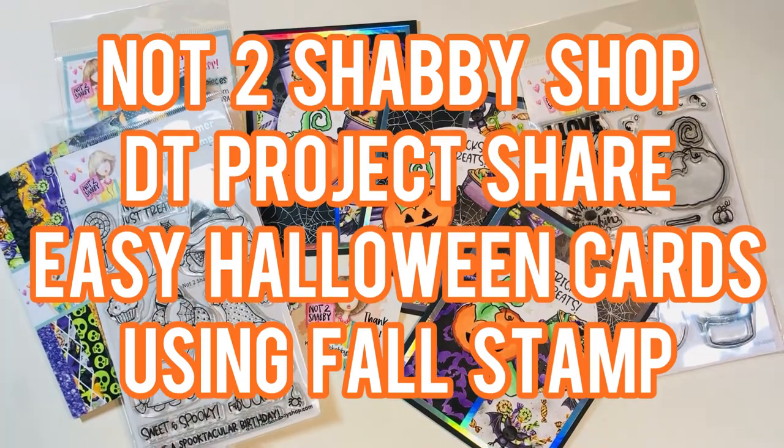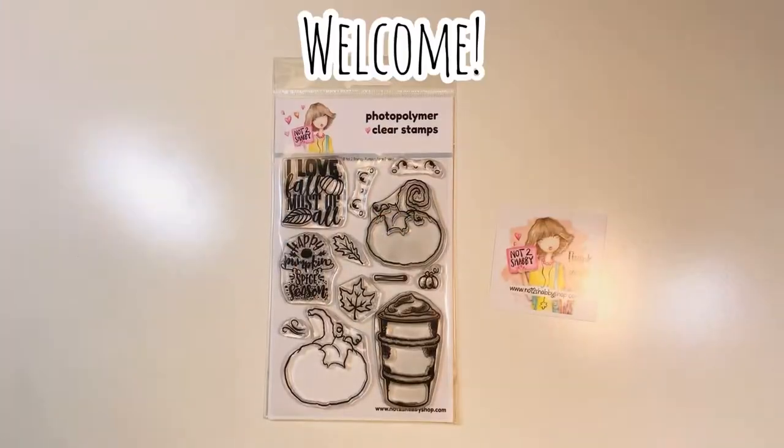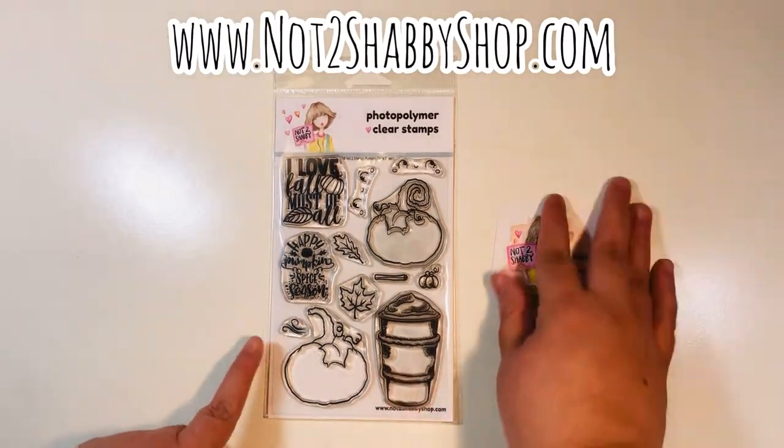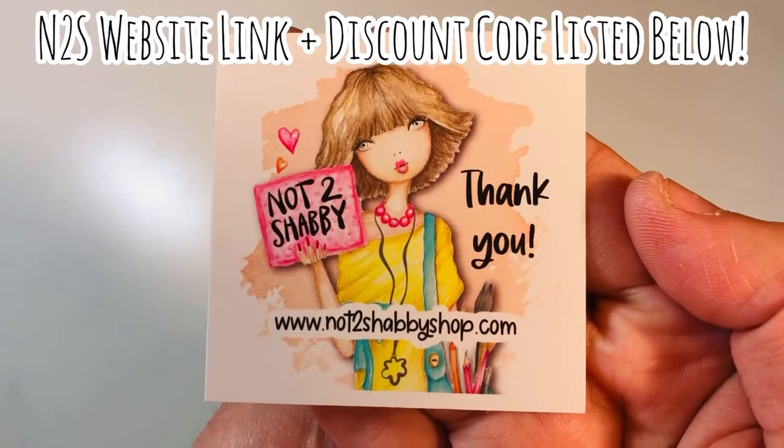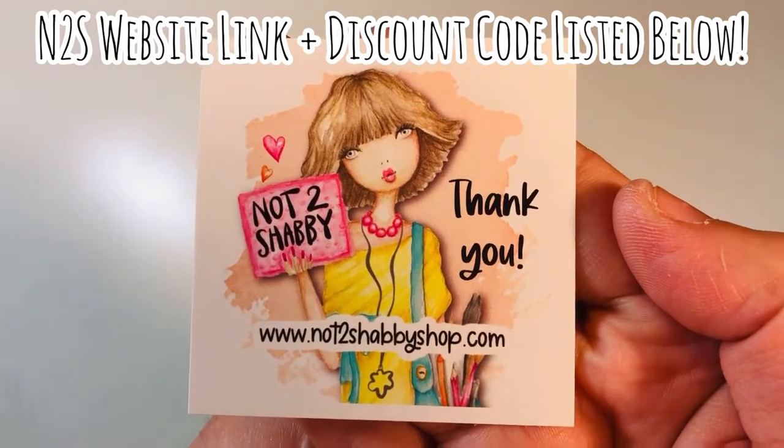Hi everyone, Leti here. Today I'm going to share with you a Not Too Shabby shop design team project share. We're going to make some easy Halloween cards using a fall stamp. Welcome everyone. I am on the design team for the Not Too Shabby shop — here is their logo. I will link their website and a discount code down in the description box below in case you're interested.